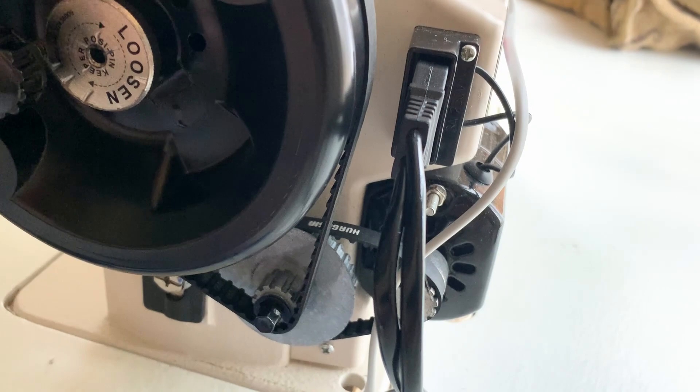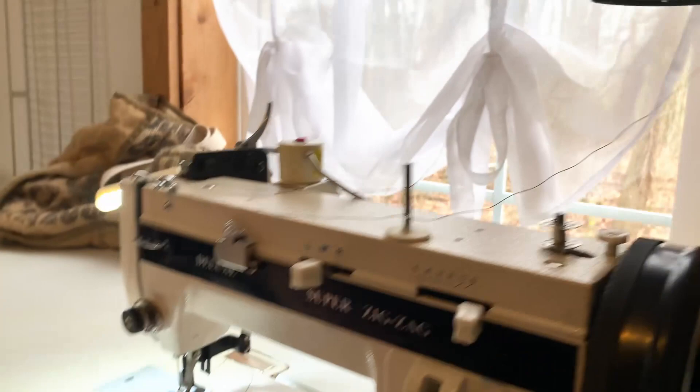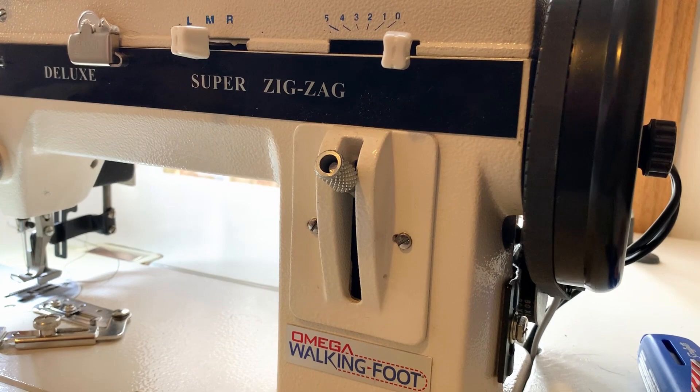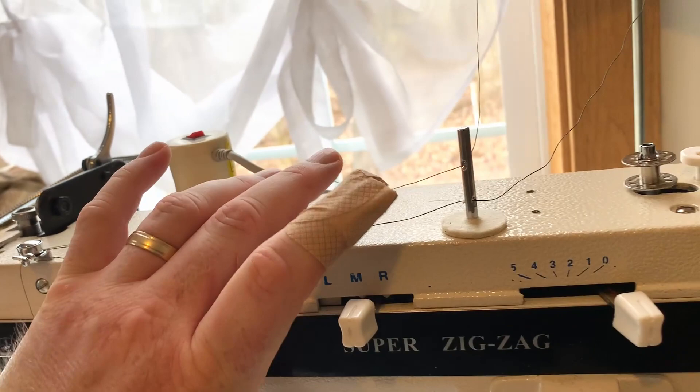It does have a regular motor that's a little more powerful than a regular home sewing machine motor - I think it's around 9,000 RPMs. But if I want to at a later date, I can hook up an industrial motor - more likely a servo motor rather than a clutch motor.